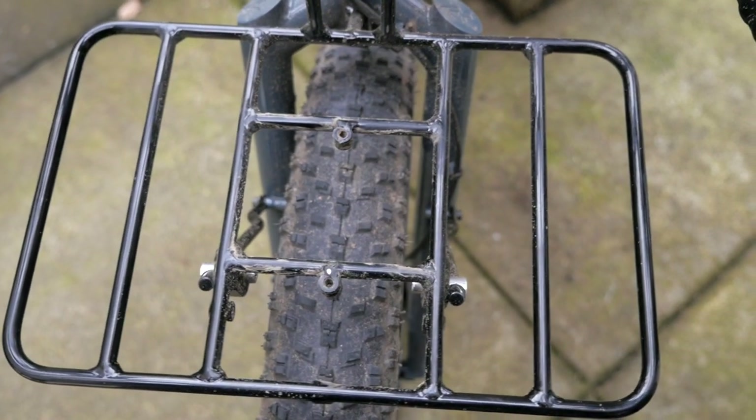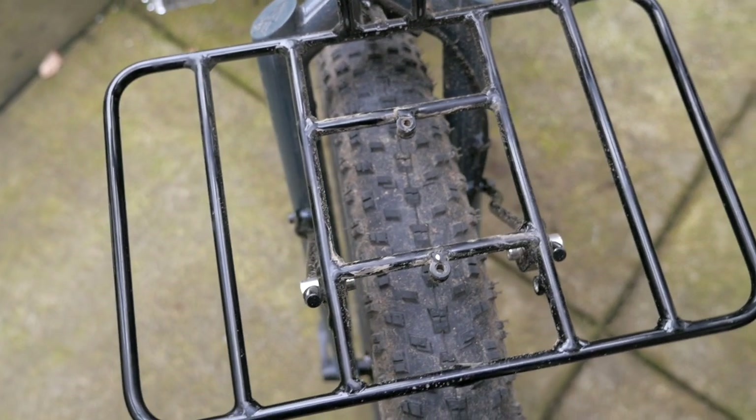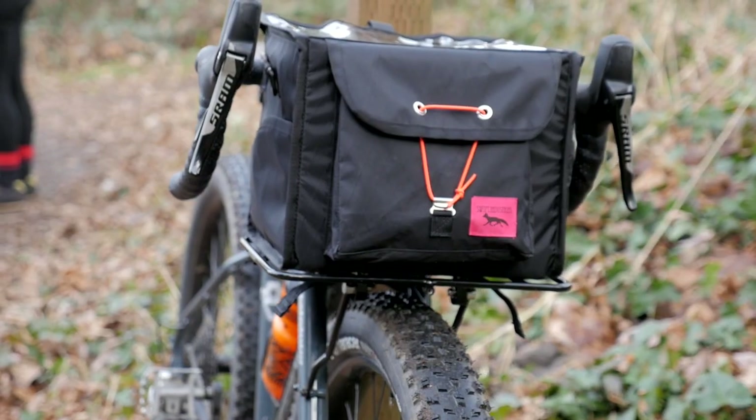In terms of the rack dimensions, it measures out to about 305 by 194 millimeters, and coincidentally it's like the perfect size to work with the Swift Industries Ozette — I don't think they were designed necessarily together for this rack, but it's just a perfect fit.